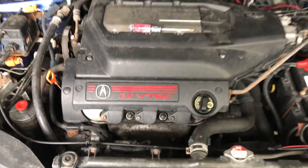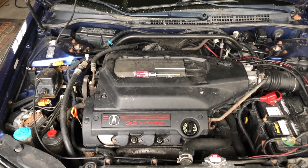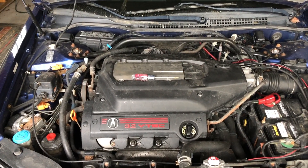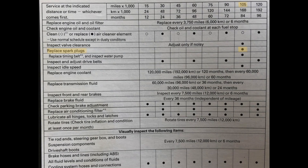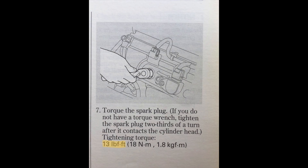Before we begin, let's look up a couple of specifications as far as which parts we're going to need and how often these spark plugs need to be changed. We're going to grab our owner's manual and look up a few specifications — the first one being the mileage interval, which on my car is every 105,000 miles. The next one is the torque specification, which for my car is 13 foot-pounds.